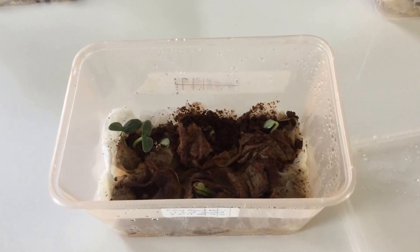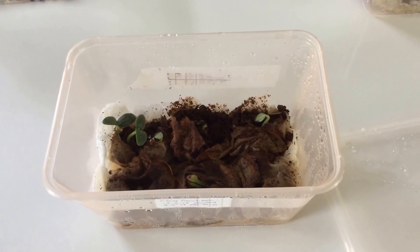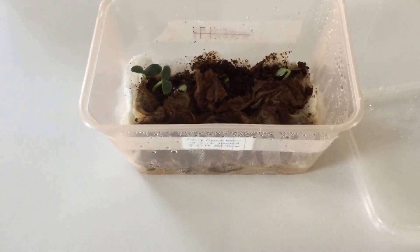Good morning. I thought I would do the unboxing of the teabag gardening challenge I started. I'm going to put my glove on because you don't want to get coffee or tea fingers. Let's start with this box.